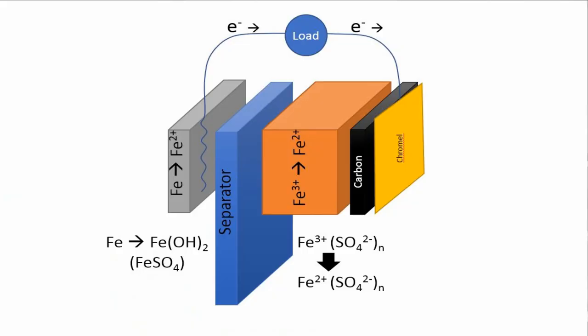For those of you who are new here, we have been working on developing a battery with an iron anode and an iron salt cathode. We've also been trying to manufacture the separator that goes between those two electrodes.